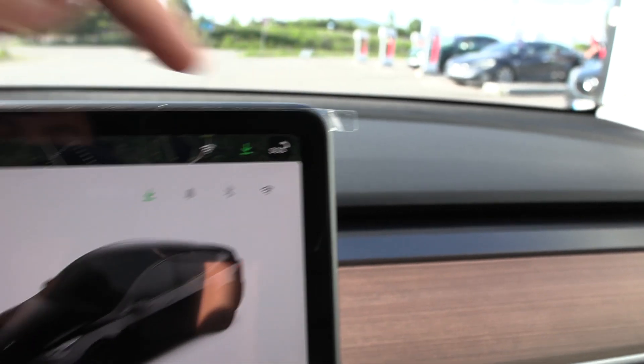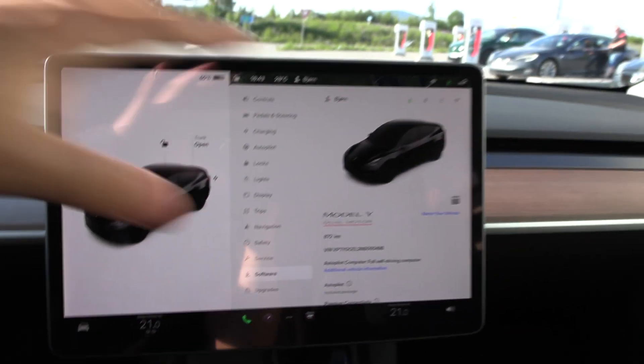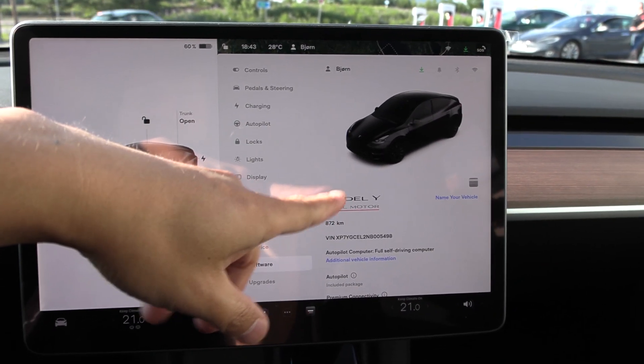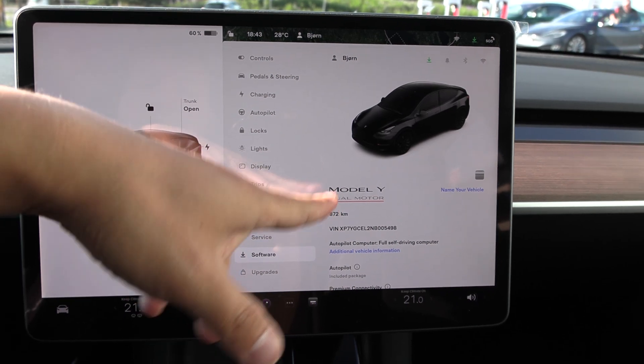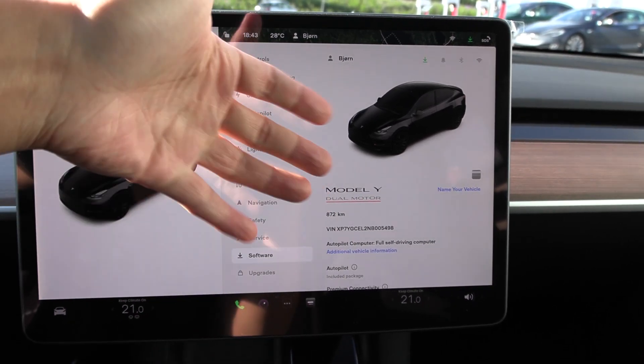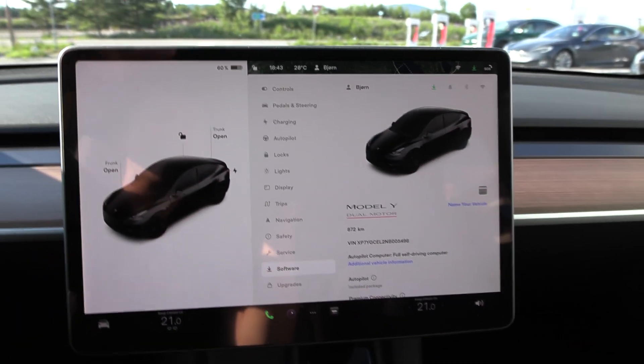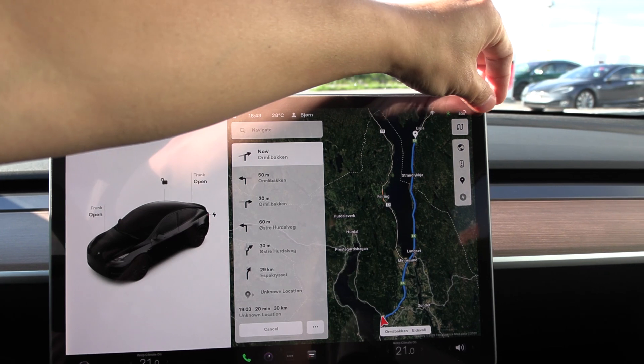The protection film is still on the car. Mushku purposely didn't remove it. This is a brand new Model Y — not the same Model Y Performance from Giga Berlin I tried before. He wanted to swap it and purposely kept this one.